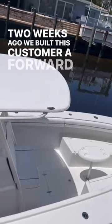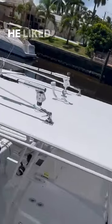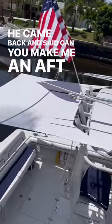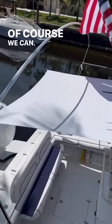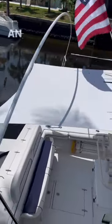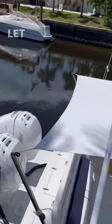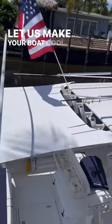Two weeks ago we built this customer a beautiful forward sunshade. He liked it so much he came back and said, can you make me an aft shade? Of course we can. So there it is — an aft sunshade on a 31 Jupiter. Let us make your boat cool.